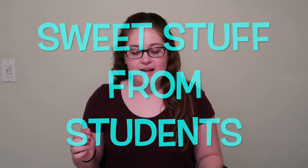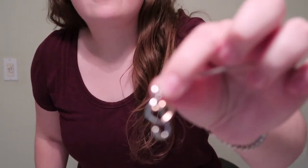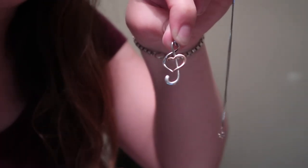I've decided to start a new segment — I don't know how often I'll do it, but I've gotten a couple things from my students, so I'm calling it Sweet Stuff from Students. I got a birthday snack from Lila — thank you, Lila, happy birthday. I got this awesome picture from Cole — thank you for drawing me that. And I got this necklace from Katie; it looks like a treble clef with a little heart on it, which I thought was super cool. She gave it to me right before our spring concert started.